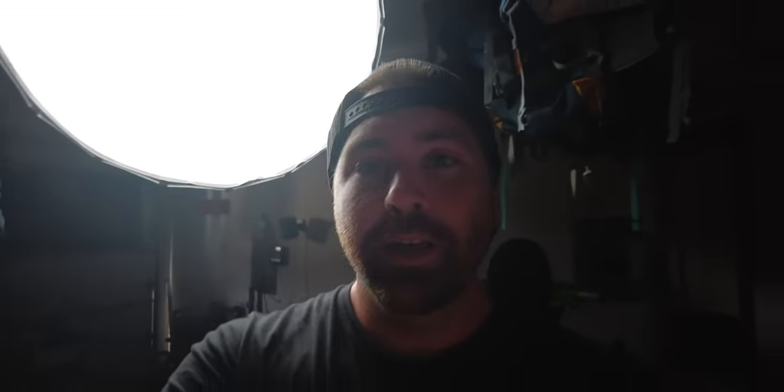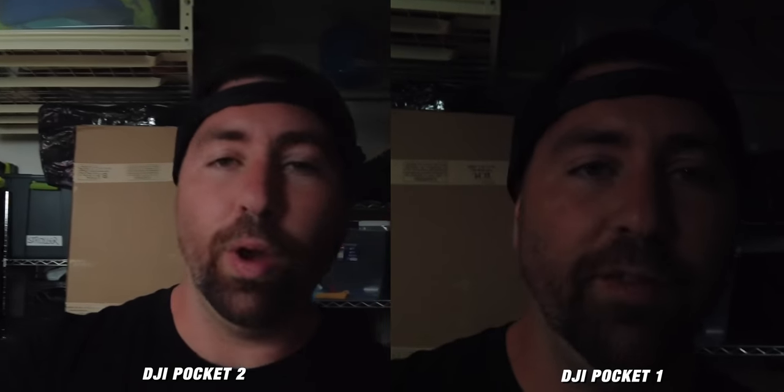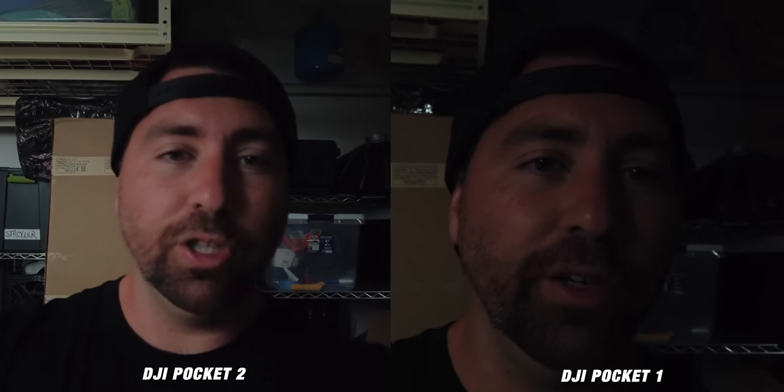I want to do a quick side-by-side to show you the exposure in low light. I have my Aputure 120D behind me. As I walk to the dark portions away from the light, you can see how much more exposure you're getting with the Pocket 2 — that's because it has a larger sensor, so it's better in low light. Both cameras are recording at 4K 30fps, at the same distance from my face, exposed identically. With the Pocket 2, you can clearly see into the shadows better and get a better overall exposure in low light.